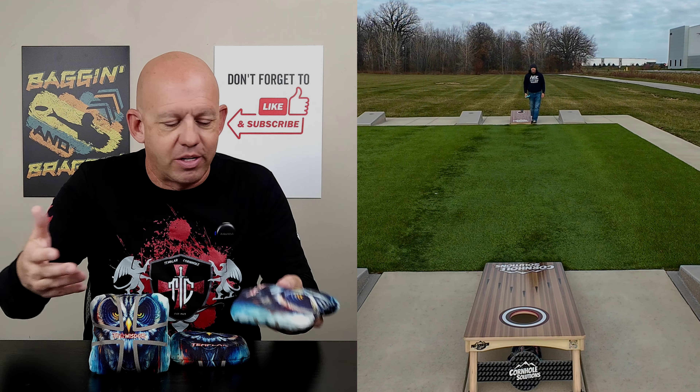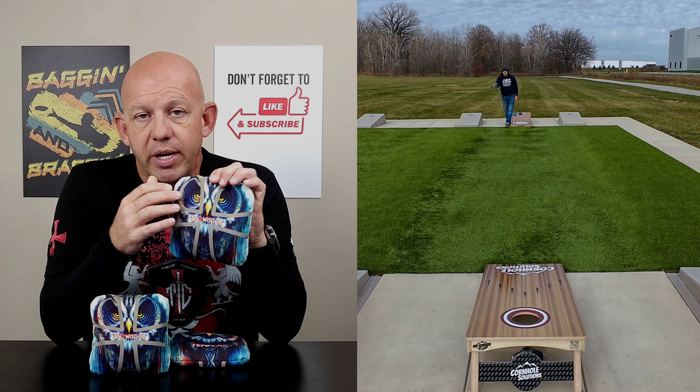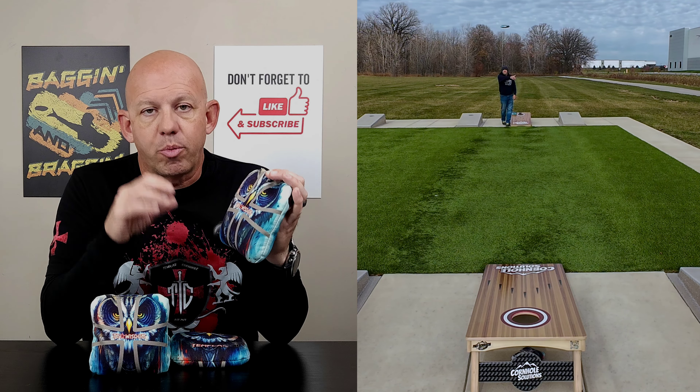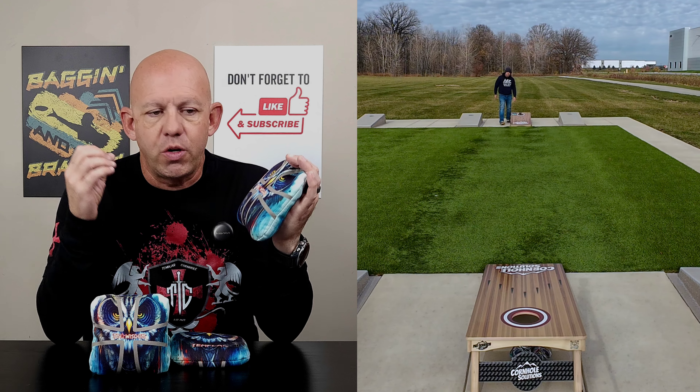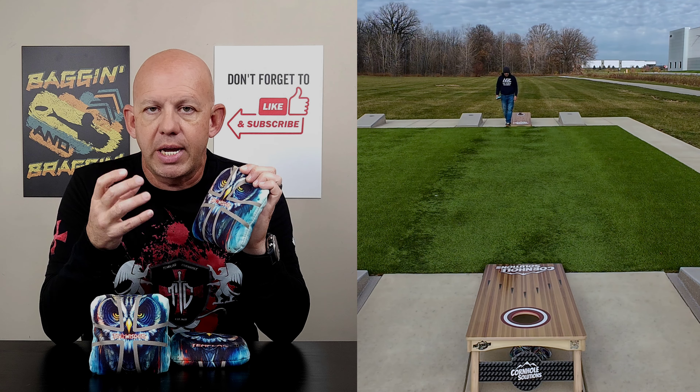Slow side. This slow side material is, again, unique. It plays about a four-speed. It's got a lot of control, but that's when it's broken in. Brand new, it plays quicker and it's stiffer. I didn't like this slow side at all when I first got this bag, even after I did a toss-off treatment on it. You can use whatever breaking method you want, but you've still got to go out and throw the bags — you've got to beat them up to really soften this slow side and break it in properly.